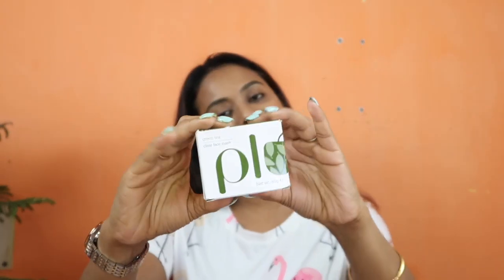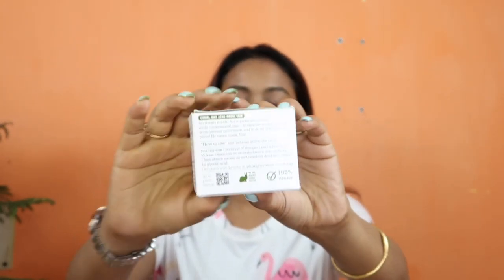Now I will start with the packaging. You can see — it comes in a cardboard-type box. All the details are printed outside the box, including the expiry date, manufacturing date, and shelf life. This product has a shelf life of 6 months after opening, meaning you can use it for up to 6 months once opened.